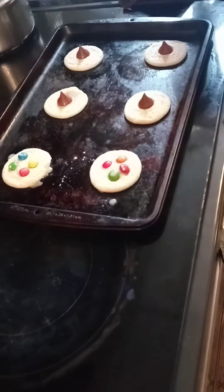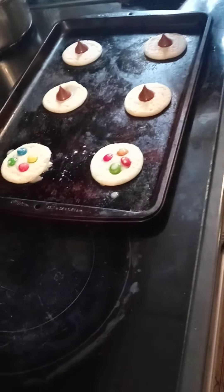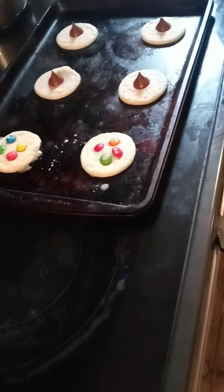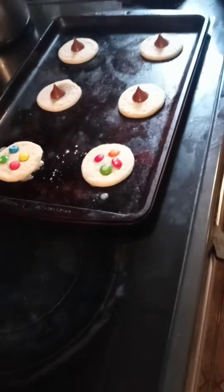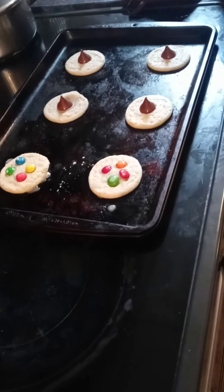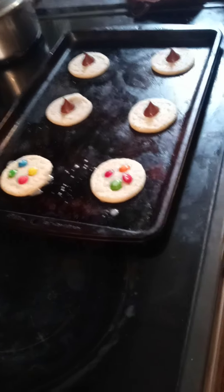Cathy just made some sugar cookies. Wow, I can't wait to taste them later on when they cool off. I'll let you know how it tastes — I know for a fact it's going to taste delicious. All right, have a good day. Bye bye.